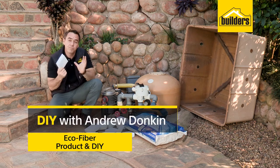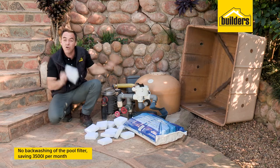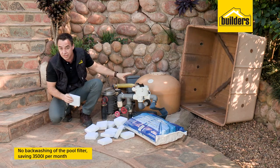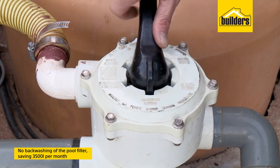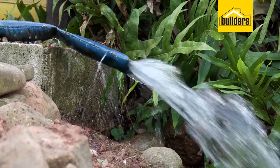Ecofiber is an alternative pool media that helps replace your pool sand, resulting in no backwashing of your pool filter. It works out to a saving of approximately three and a half thousand litres per month, which is equivalent to a weekly backwash.